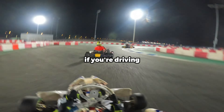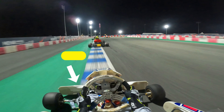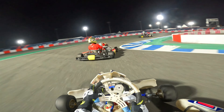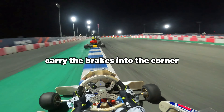On the other hand, if you're driving a two-stroke kart like Rotax or Ayami, you're better off trail braking. Trail braking is a late but hard braking period followed by progressive easing off the brakes as you get closer to the apex of the corner. You need to brake hard in a straight line and carry the brakes into the corner.